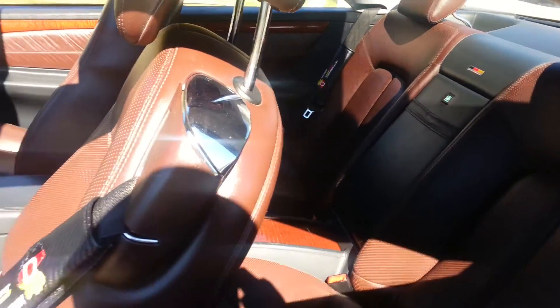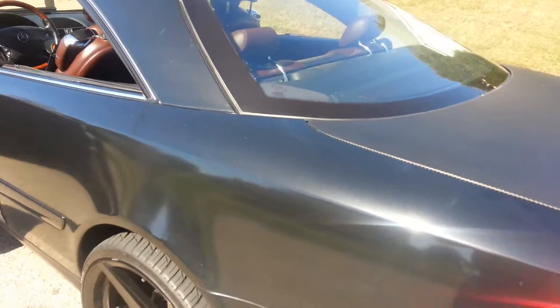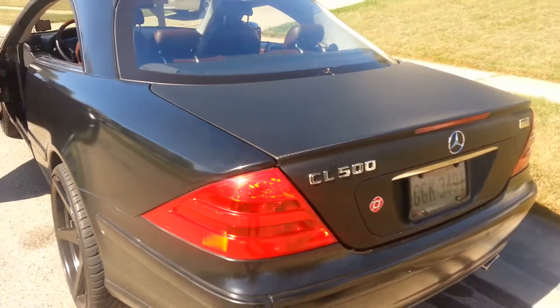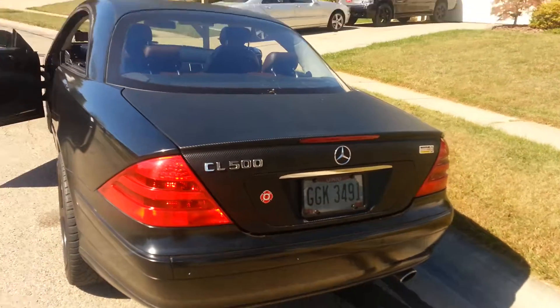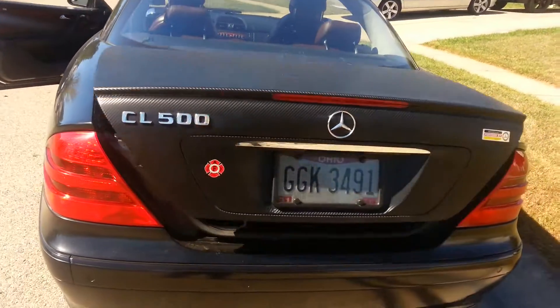It makes it very unique because you don't see a lot of Desino Mercedes out here, so it just adds to the uniqueness of this vehicle. There's the carbon fiber I was talking about — that's across the hood. And in the trunk, I've got a little something.